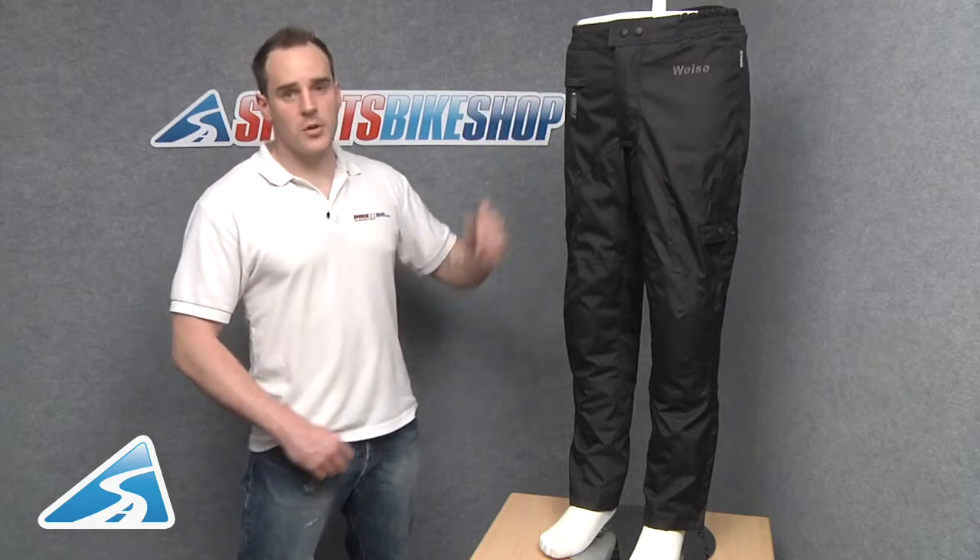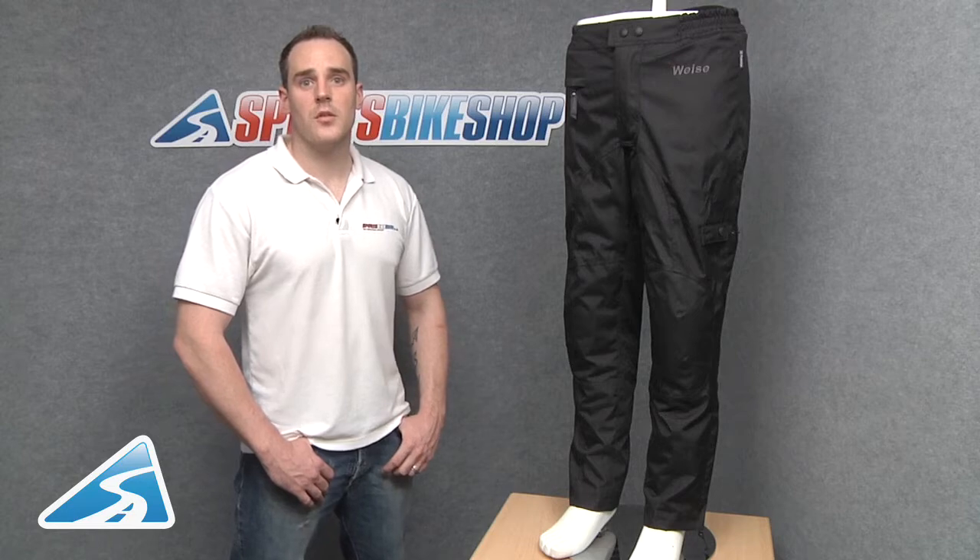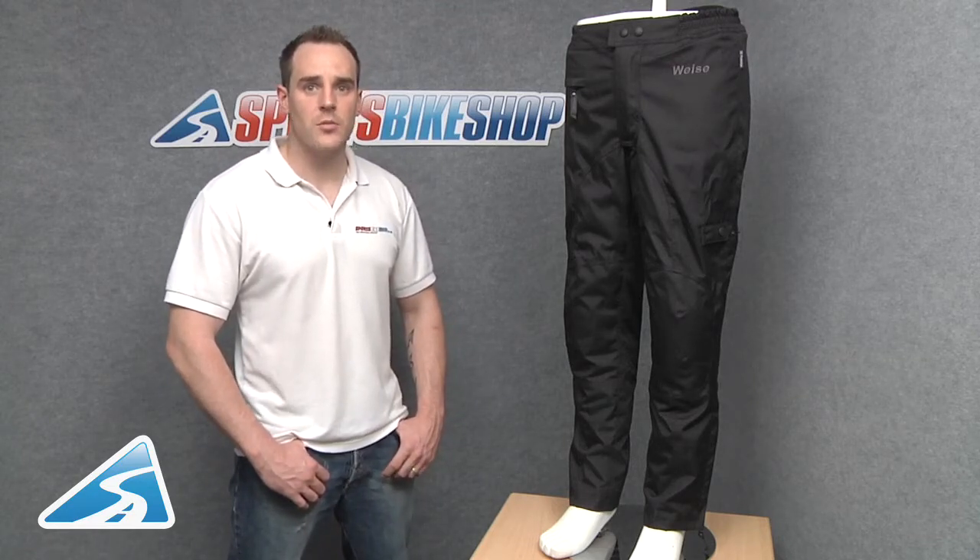Internally the jeans have a 60 gram removable thermal liner. It has an isotex drop liner which is windproof, waterproof and breathable.